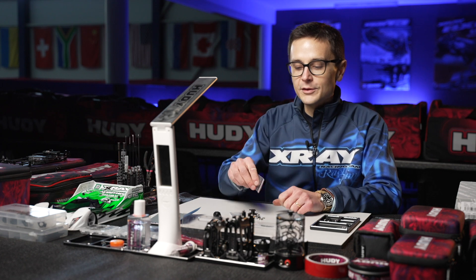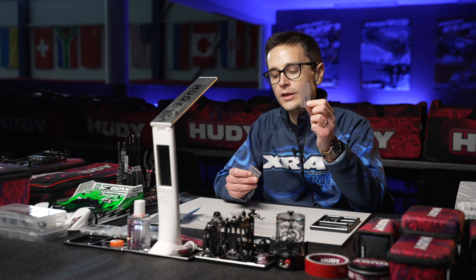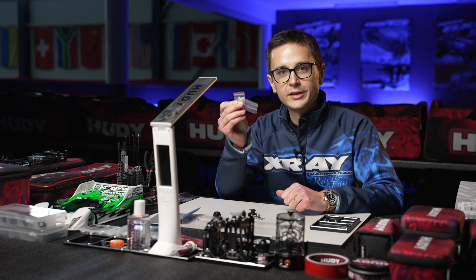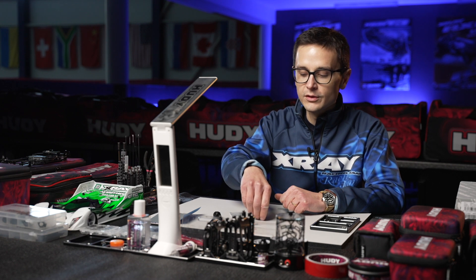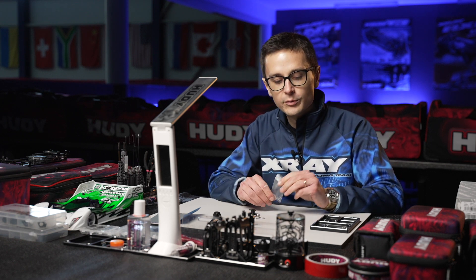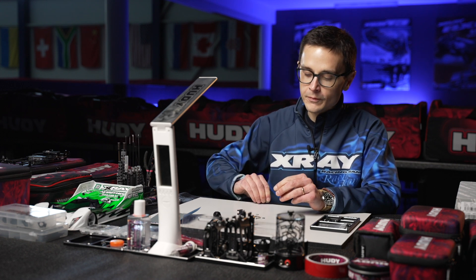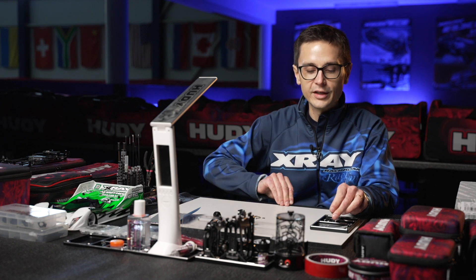For the build, I'm going to utilize two option parts: the ceramic diff balls as well as the ceramic thrust bearing. These two parts are important for a perfectly functioning diff for competition level racing. You can still use the carbide balls that come with the diff, but I prefer to use the ceramic ones to maximize performance. These are nice upgrades which I can recommend.